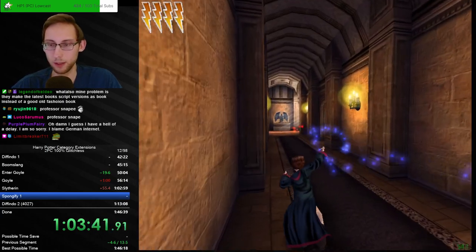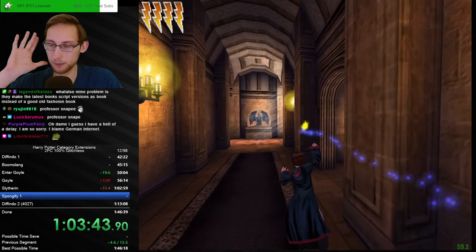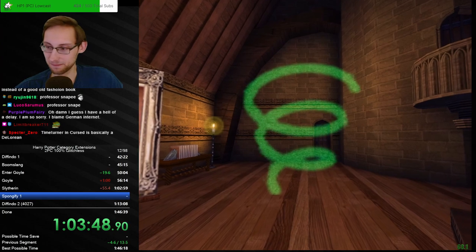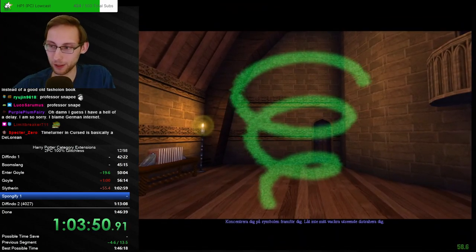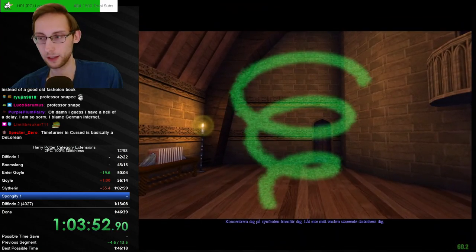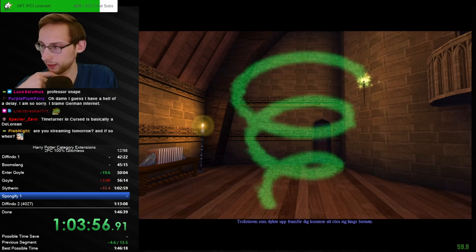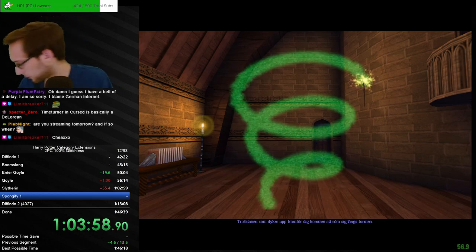Interesting — now it does the spell automatically. Is this cheating? Is this third-party tool use? When the mouse disconnects while I'm doing a spell, apparently it just keeps on doing it. I wanted to check the bean color in the next segment — white you said, right?